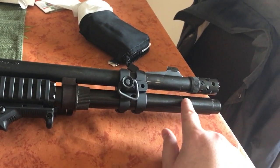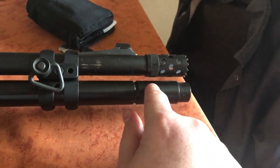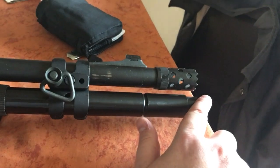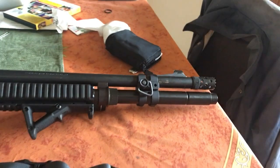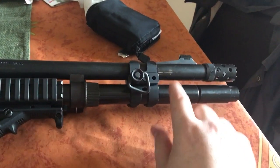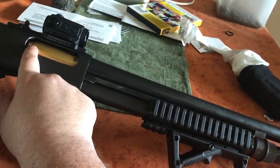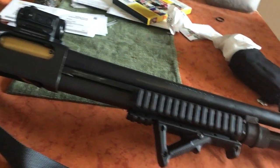The gun comes with a factory two-shot extension which flushes right about here, and when you run the brake it extends past the brake, so I decided to try a three-shot extension to give me a full flush magazine look and get an extra round in the tube. So this is a seven-plus-one — seven in the tube plus one in the chamber.